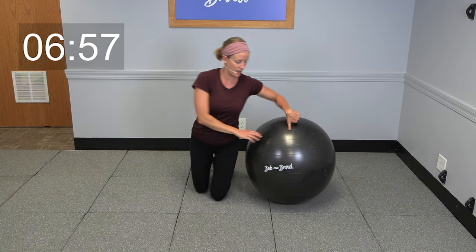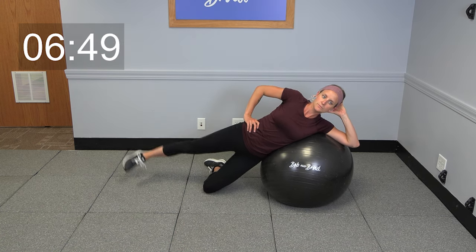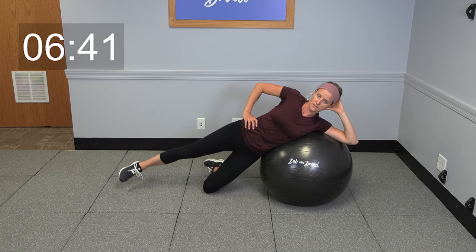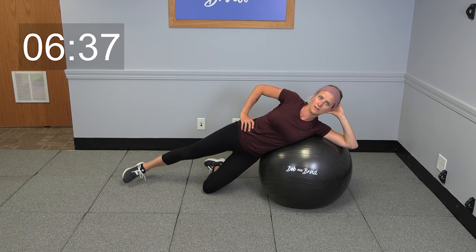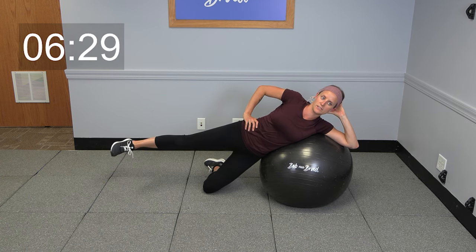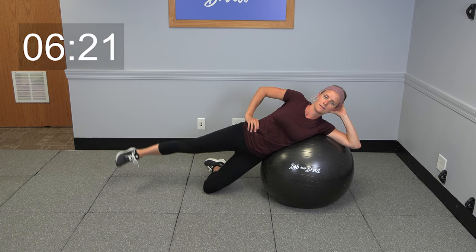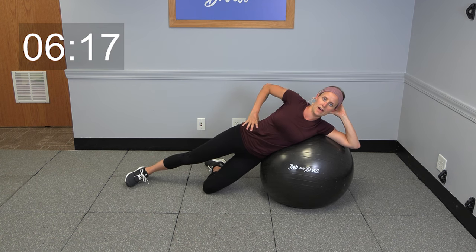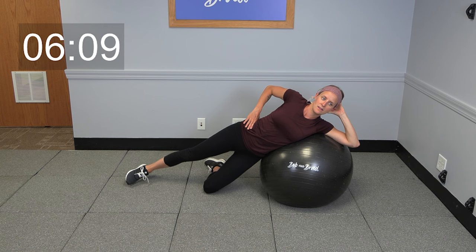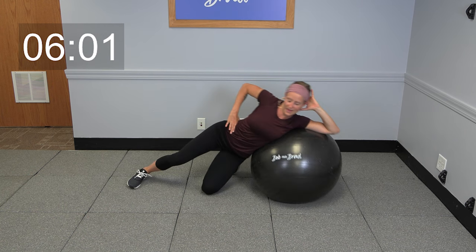All right, let's switch it over now — same thing on your other side. Getting yourself into position, we're gonna start with 10 leg lifts. Now we're gonna lift that leg up and pulse right here — let's go for 10, nine, eight. All right, take it all the way down — five leg lifts, go ahead. Five, four, three, two, one. Lift it up and pulse for five — five, four, three, two, one, and relax. Very good.